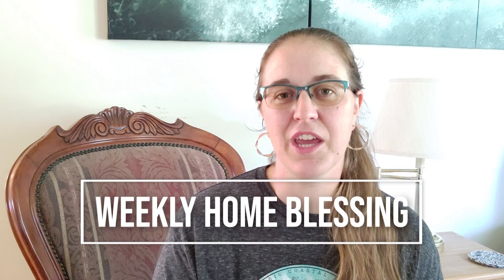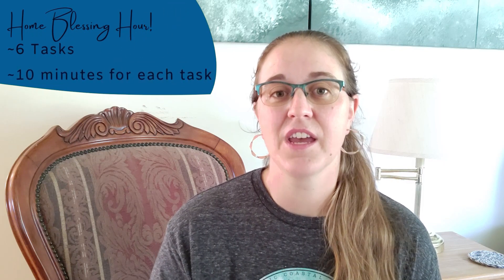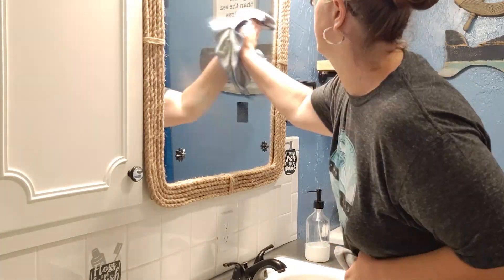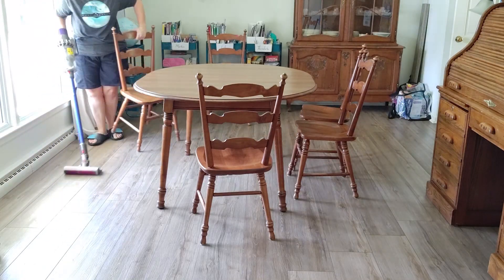Today I'm doing Fly Lady's Weekly Home Blessing Hour. What I love about this is that it only takes me one hour to get through my house and clean the main areas. I change my sheets, I empty the garbages, I polish mirrors, vacuum, dust, and mop. But you only spend 10 minutes on each task.